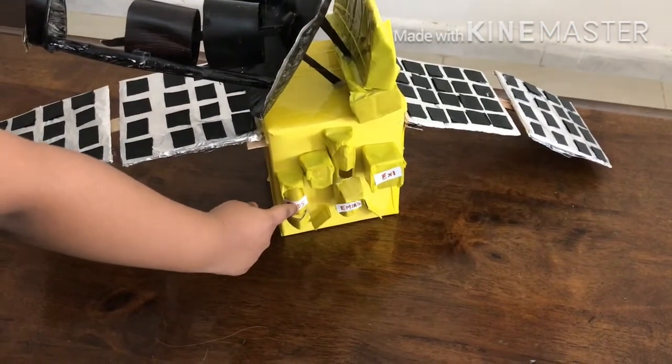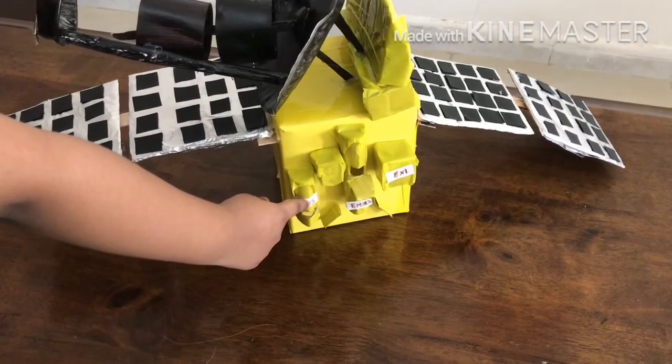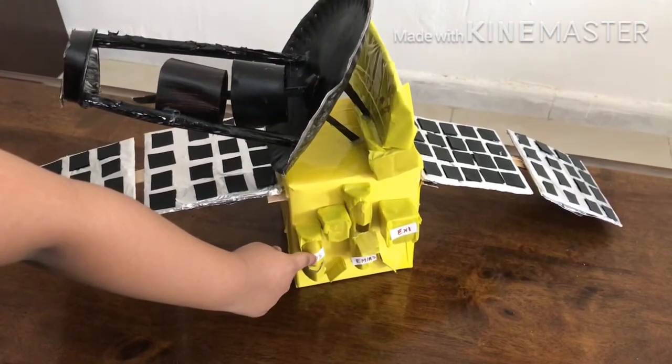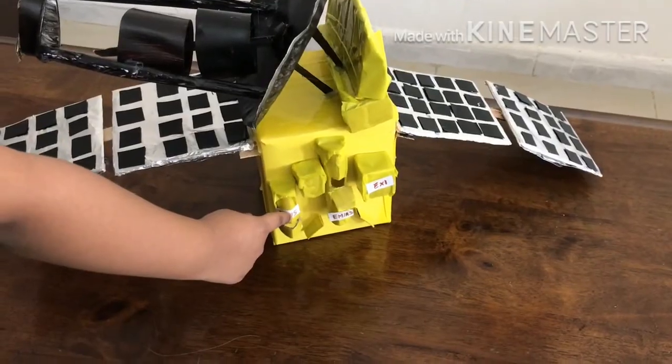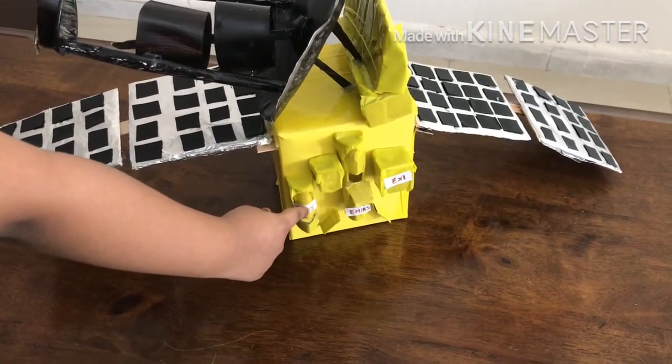This is EMUS — Emirates Mars Ultraviolet Spectrometer. It detects ultraviolet wavelengths and measures oxygen and hydrogen levels.